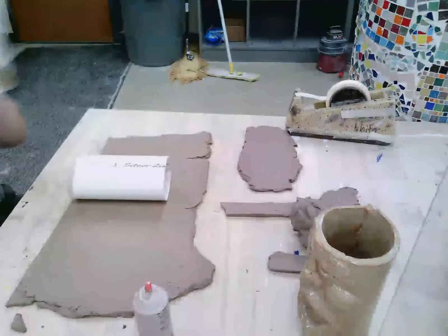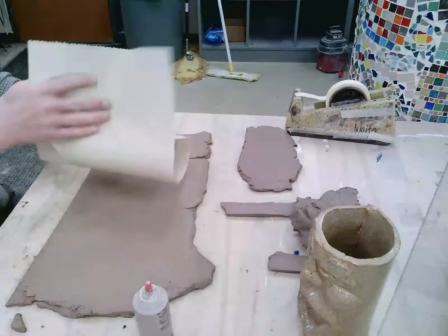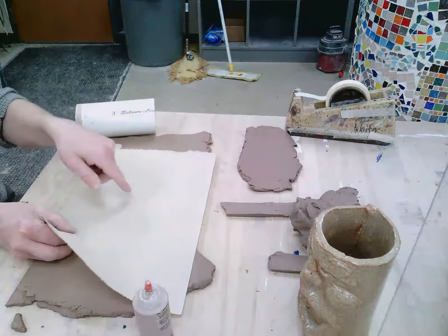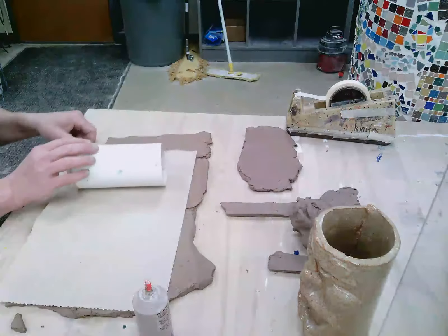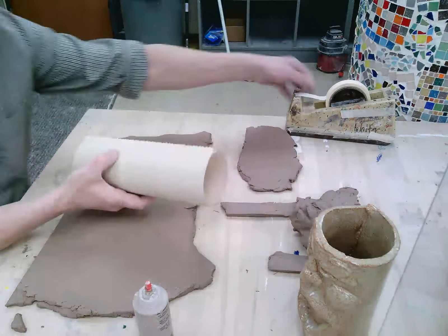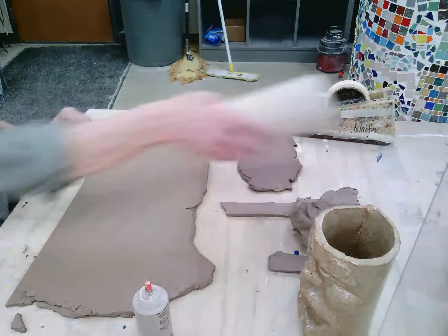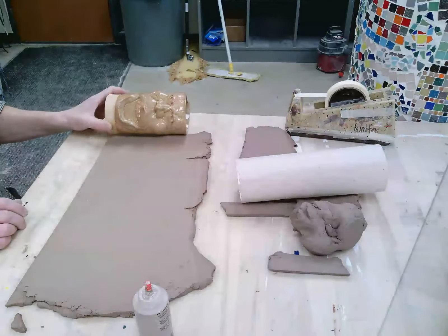Before we got on camera, I took this paper towel and I measured out how far around it needed to be in order to go around the tube. I can see where my thumb was right there — this is going to be plenty of distance to fit around this tube. Before I put it on the tube, I'm going to wrap this tube with this paper towel. I'll take a piece of tape, tape the paper towel to itself, and that will allow me to get that form. Then when I need to, I'll be able to slide the tube out — the paper towel keeps the clay from sticking to it. This will be my front.